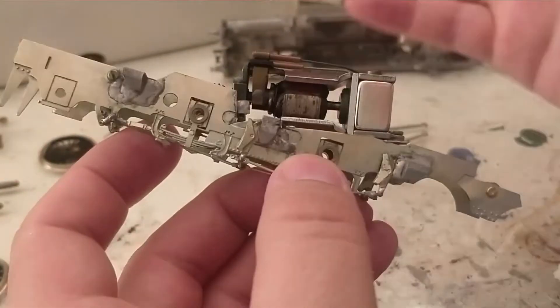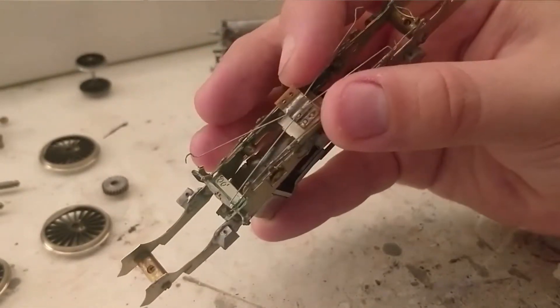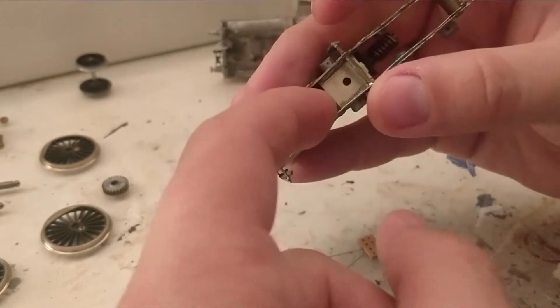That is basically all this week's stream really consisted of — getting that motor working in, and getting the pickups built, which are tested. They will sit about there against that chassis spacer.